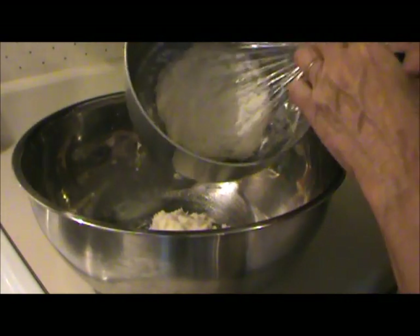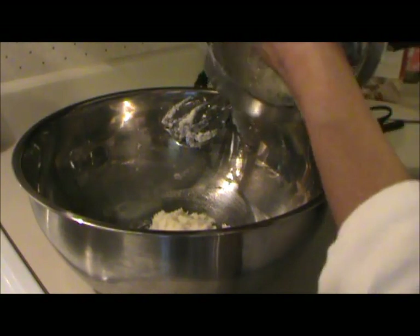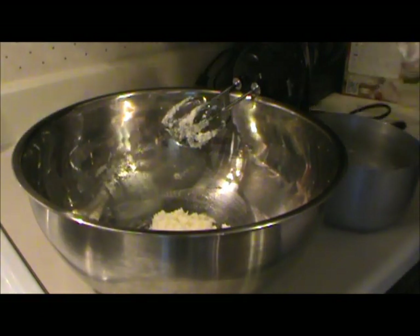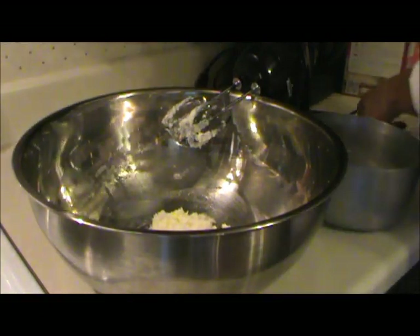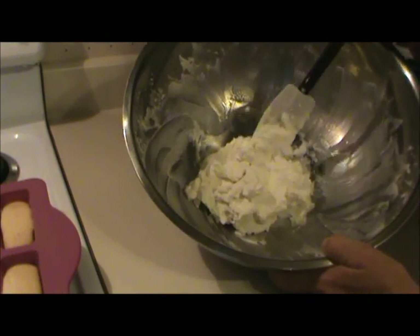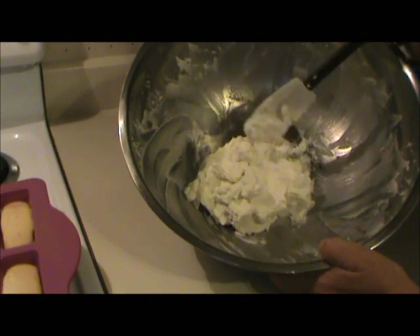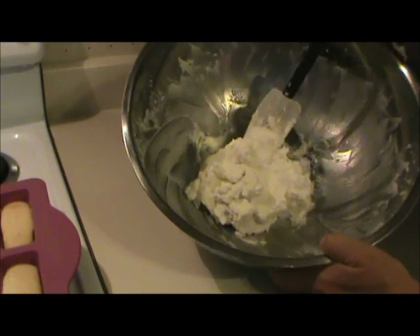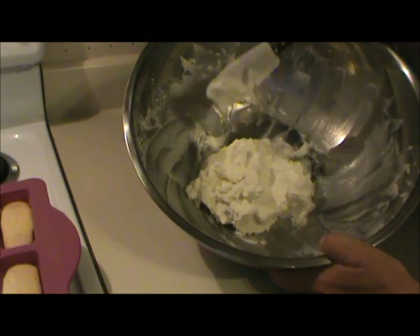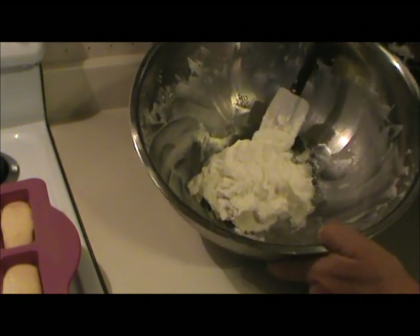Now that the flour mixture has completely cooled, I'm going to pull off the plastic wrap and beat the flour mixture and the sugar mixture together for five minutes. So here's how the filling turned out. It's very light and fluffy, and it's not overly sweet. I can still taste the granulated sugar in it a little bit — it didn't dissolve completely. I beat this for well over five minutes, probably close to ten, but hopefully it'll dissolve as it sits for a while.